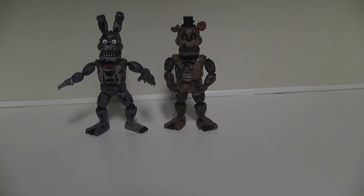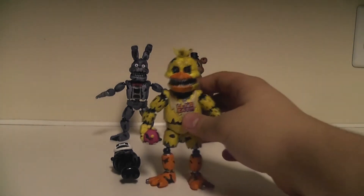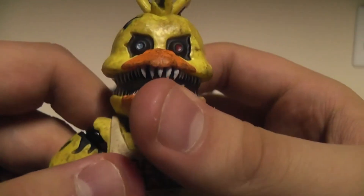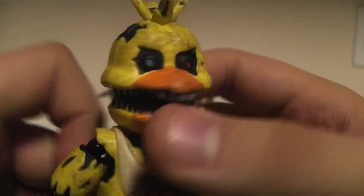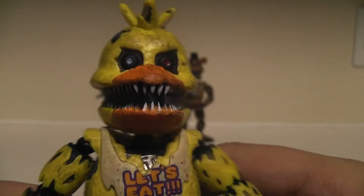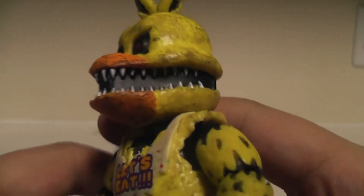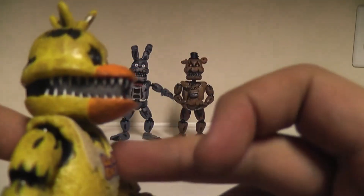Let's check out Nightmare Chica. Here we have Nightmare Chica - very creepy. As you can see, she has two different colored eyes - they look like 3D glasses. She has 3D vision! She does have her teeth molded in there. There's nothing but black plastic in there so it looks like the mouth is hollow.